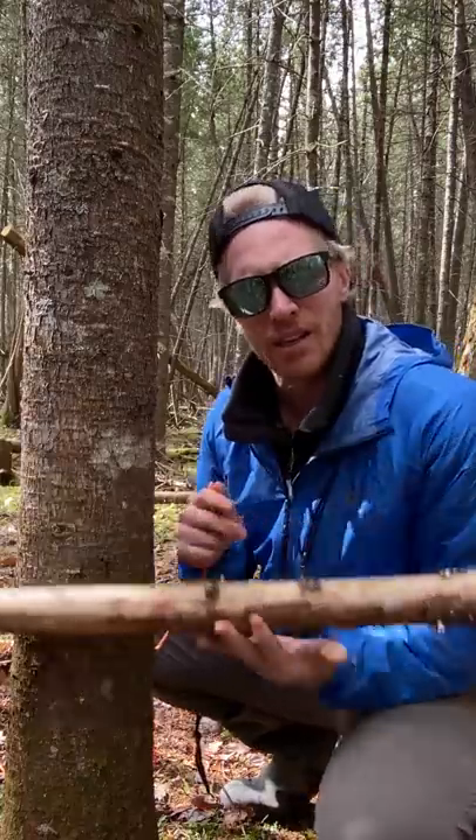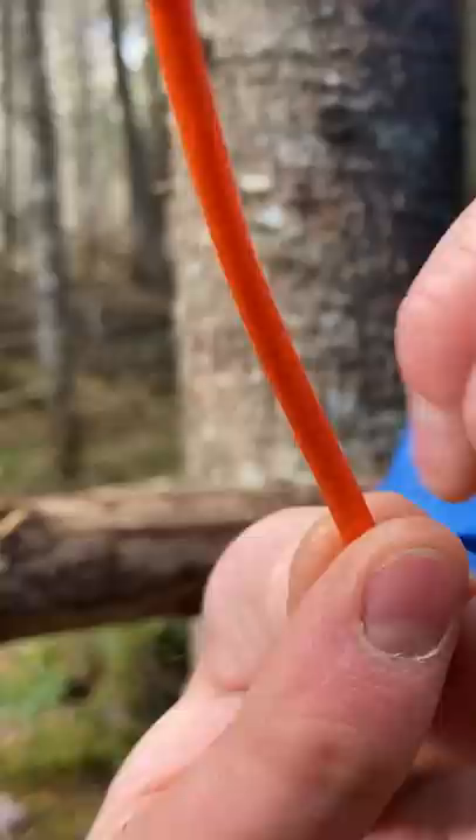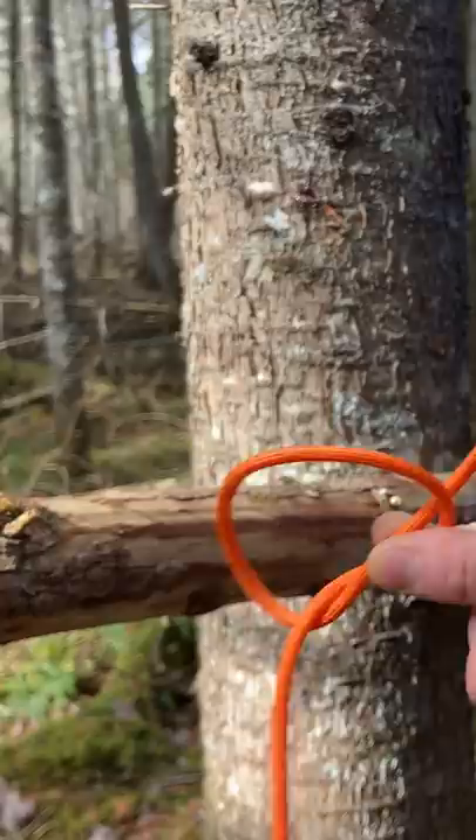The Canadian jam knot — it's a very simple and very fast knot to make. All you do is take the end of your rope and make a simple overhand knot like so. Then below that knot, we're going to make a second one, but this one we're going to leave open like this.